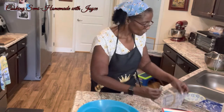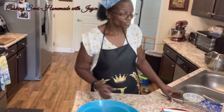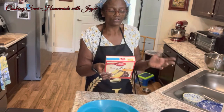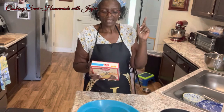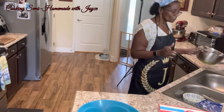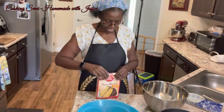Moving some things out of my way, I'm going to start doing the cake part. You just follow the directions on the box, but it calls for a cup of water and I'm using a cup of milk instead — actually almond milk, since that's what I have on hand. It also calls for one half cup of oil and three eggs.